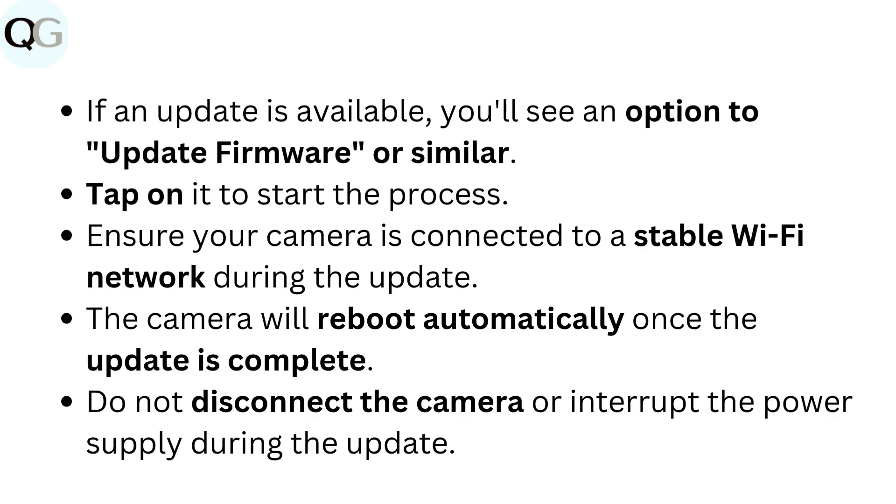Tap on it to start the process. Ensure your camera is connected to a stable Wi-Fi network during the update. The camera will reboot automatically once the update is complete. Do not disconnect the camera or interrupt the power supply during the update.